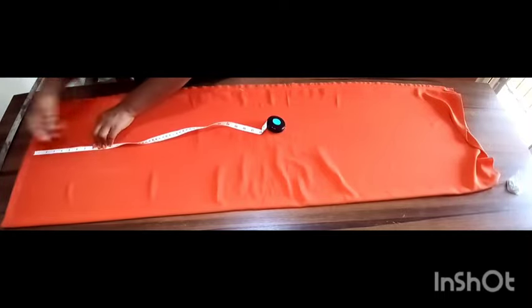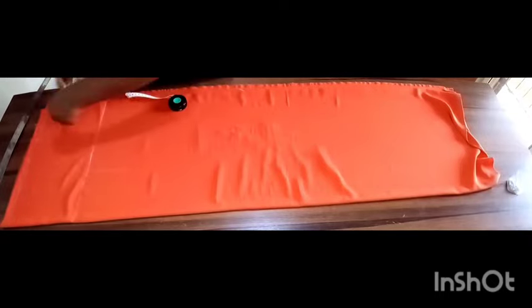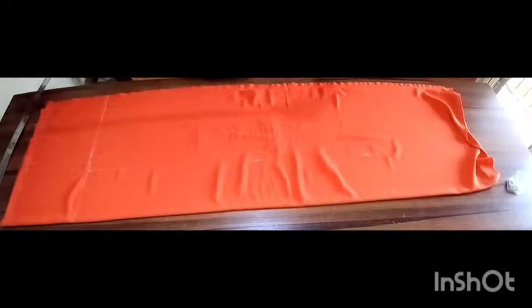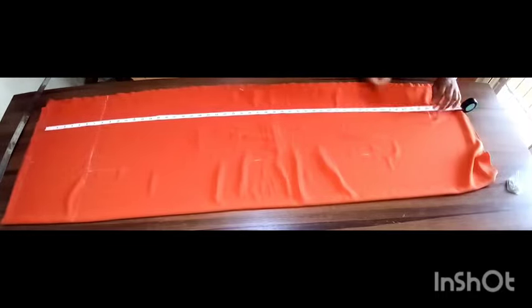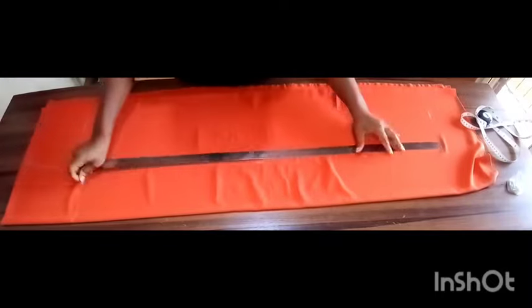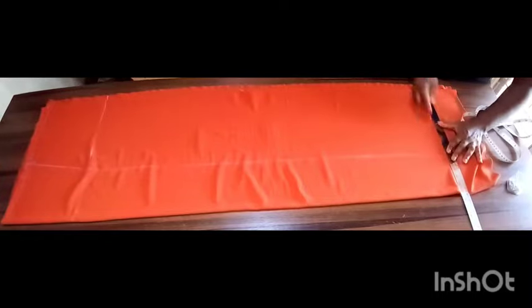From the waist line I'll measure about eight inches downwards, and that will be for my hip line. So on the waist line I'm placing one-fourth of my waist circumference, and I'm doing the same thing on the hip line — one-fourth of my hip circumference — and I'm taking that one-fourth of my hip circumference all the way down. Because this is going to be a simple straight skirt, you need all the room at the hem for you to be able to move properly. So I'm connecting the dots from the waist line to the hip line and all the way to the hem.